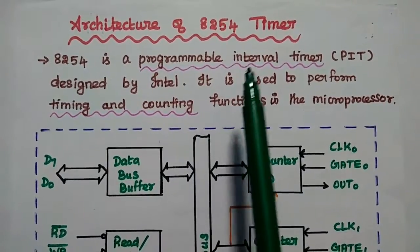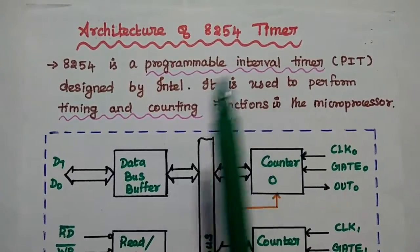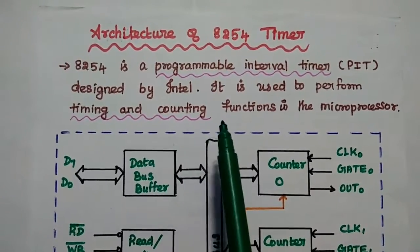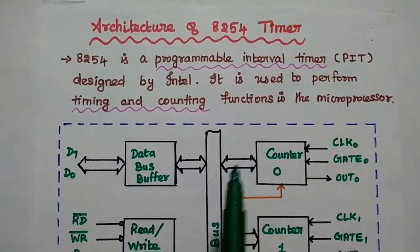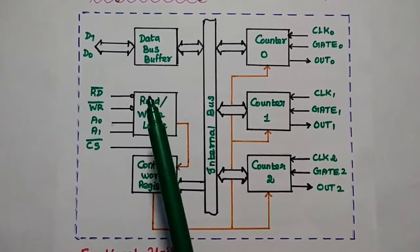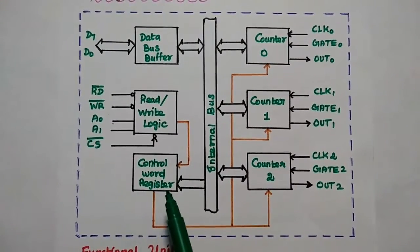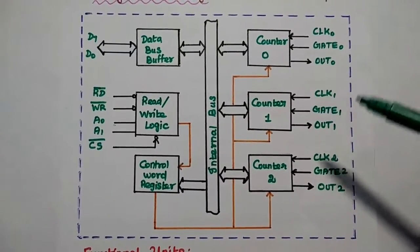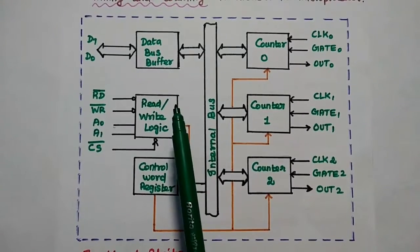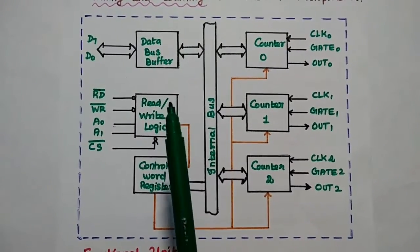Architecture of 8254 timer: It is a programmable interval timer designed by Intel Corporation, mainly used to perform timing and counting functions in the microprocessor. It has the following important functional units: data bus buffer, read/write logic unit, control word register, and 3 counters. The data bus buffer is used to transfer data between the timer and the microprocessor. It is an 8-bit bus.